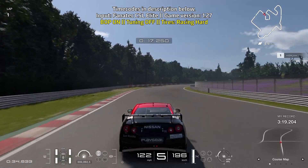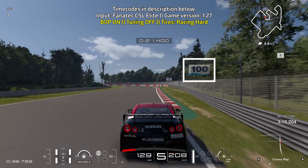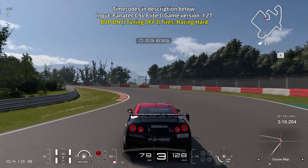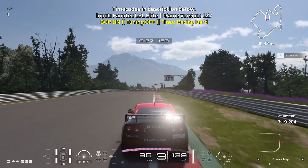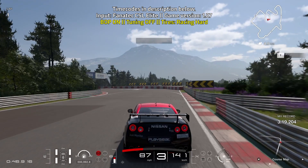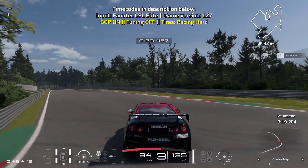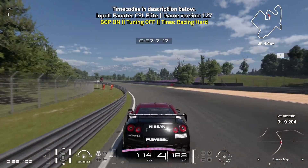Bring yourself towards the right side of the track — this is just like the first turn where you brake just before the 100-meter board and turn in at the 50-meter board. Brake hard for a short while, turn in at the 50-meter board, and start to ease off the brakes as you're turning in. Then brake just before the 50-meter board, go down to third gear, turn in right away using around 50% braking power. Get on the throttle as soon as you can and bring yourself towards the left side of the track.